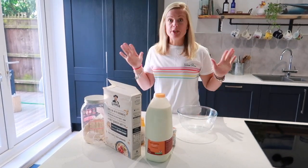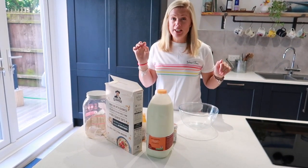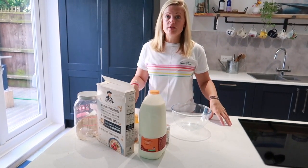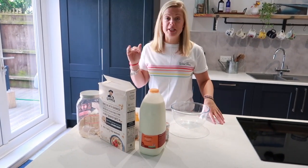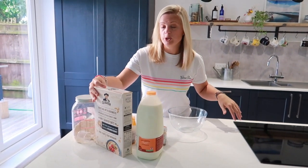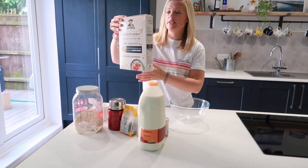Hi! Welcome back to my channel. Today I'm going to be showing you a really quick and simple recipe for making overnight protein oats. You need very few ingredients — I will list them below in the description — but I will just take you through what we're going to be using now.